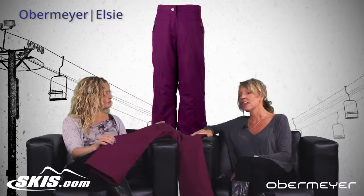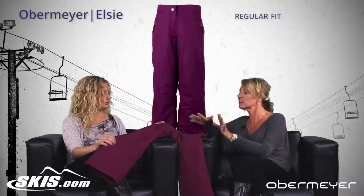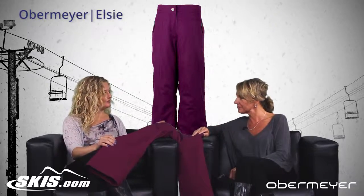And what is this fit? The fit is a regular fit, but because of the lines of this pant, it's a very sleek look, so it's very flattering on. Looks good on a lot of people, huh?